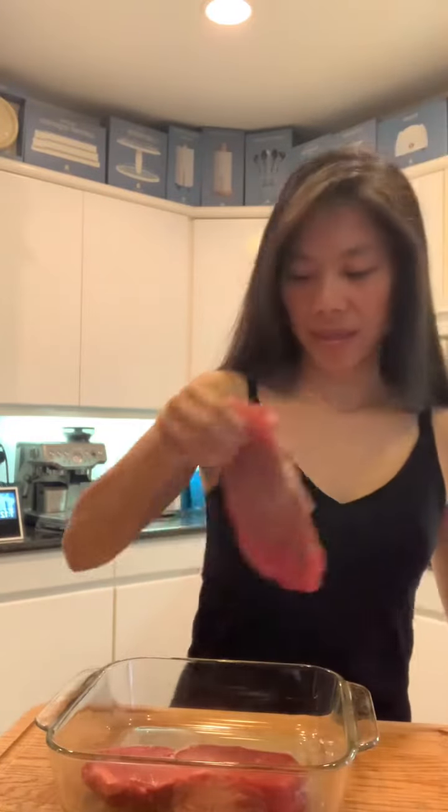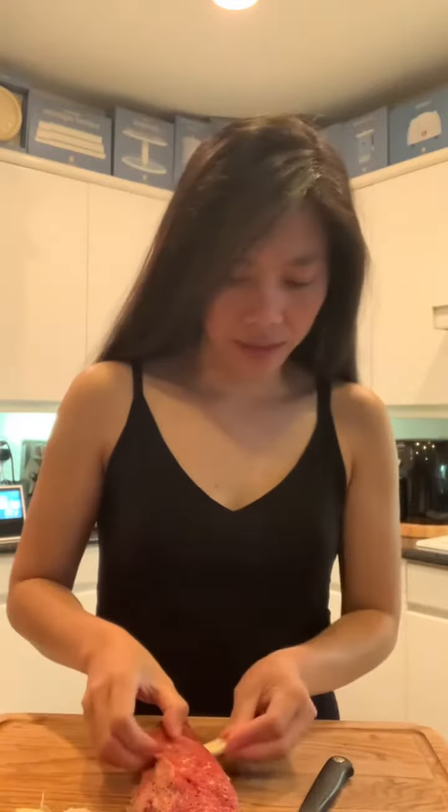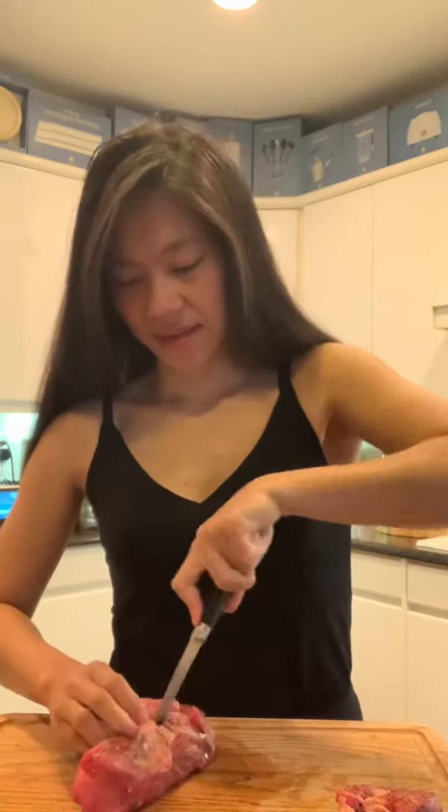We're going to be seasoning our steak. This is garlic. I like to put some slits in there because I like garlic in my steak. This is going to be really good. Oh, the aroma of this one is going to be so good. There's more slits here for the other garlic.